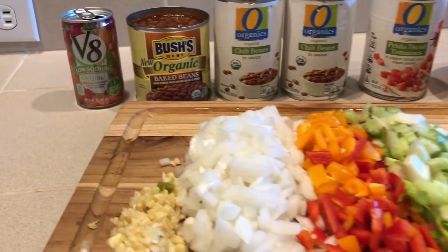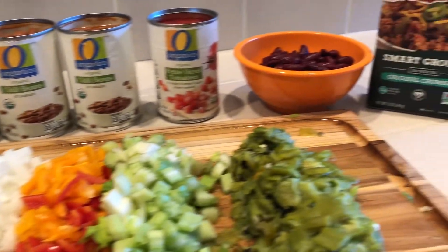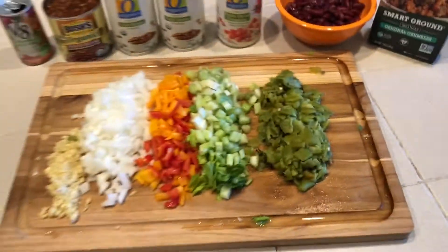Start by chopping everything up and opening all of your cans to make this an easy dump-it-in recipe.